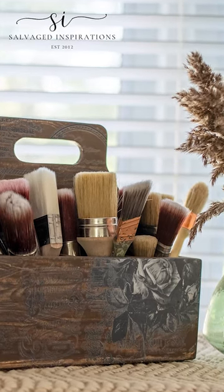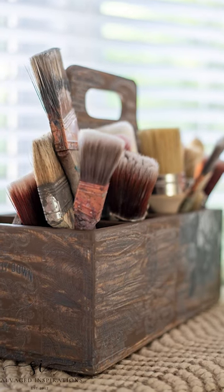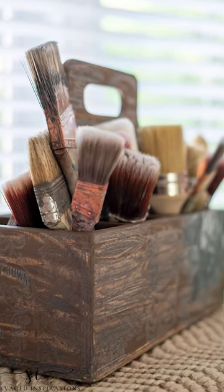And check this out — isn't this perfect for paintbrushes? Full tutorial at salvagedinspirations.com. We'll see you next time.